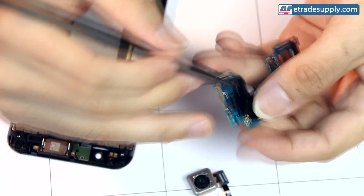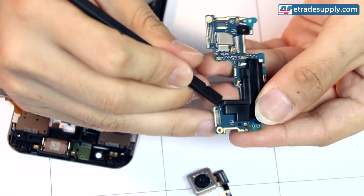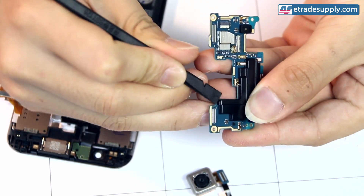On the back we'll remove this icy cover from the board — just slide your case opening tool in the gap and gently pry it off.